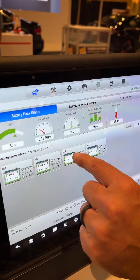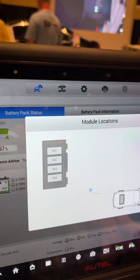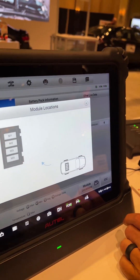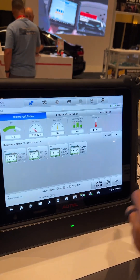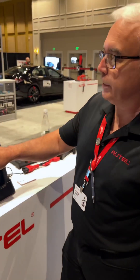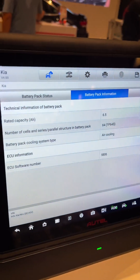If I determine I needed to replace one of those modules, I can hit up the module locations and it shows me which module is numbered numerically. Numbers three and four were the two that were depleted. If I determine I needed to order a high voltage battery pack from a dealership, if I hit battery pack information, this is the information that the dealership would be asking me for.